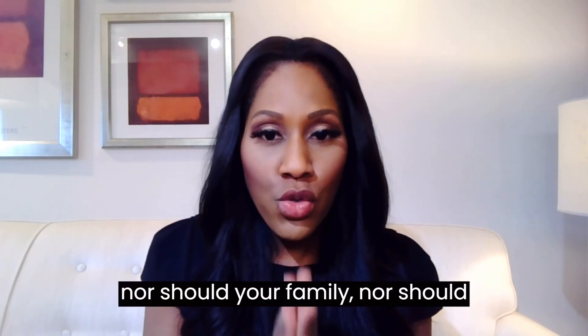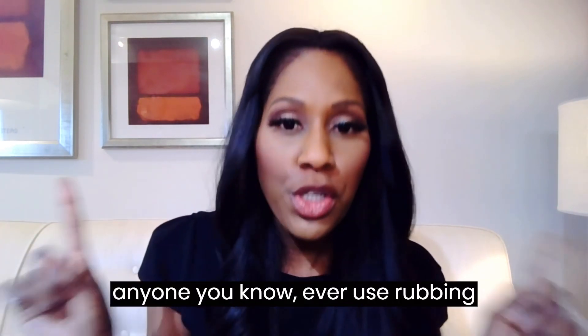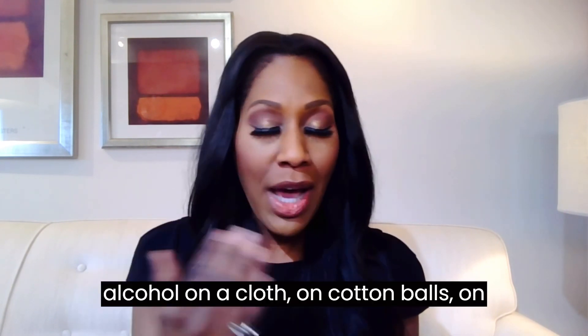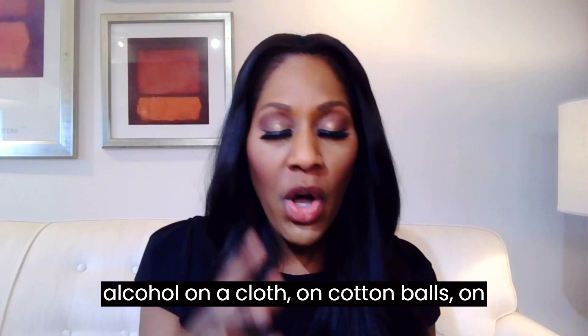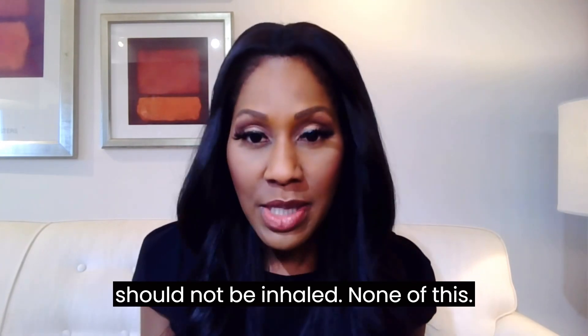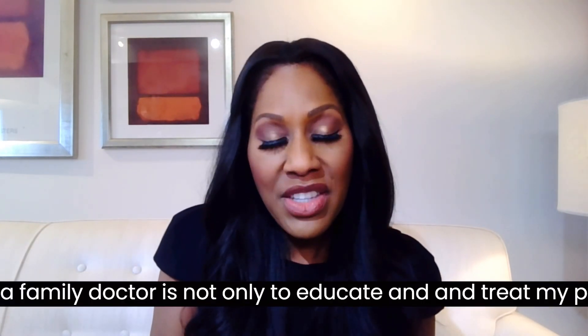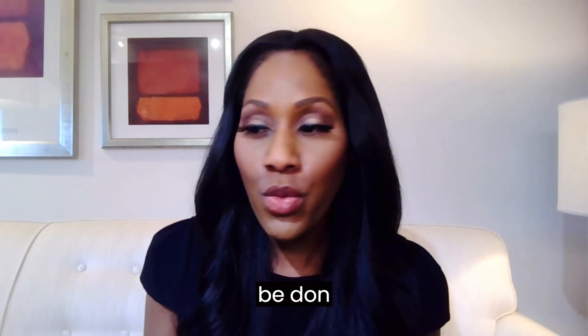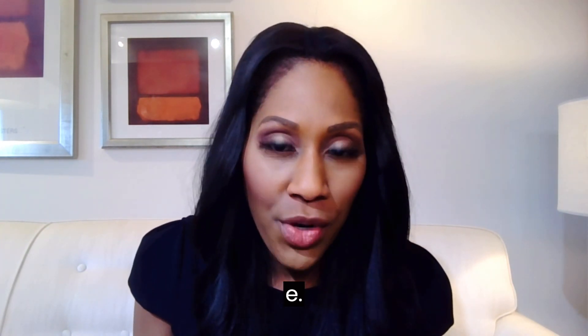You do not — nor should your family, nor should anyone you know — ever use rubbing alcohol to try to lower a fever. Rubbing alcohol on a cloth, on cotton balls, on whatever, on the forehead, on the belly, on any part of the body at all — it should not be inhaled, none of this. Your body is absorbing those chemicals into the bloodstream, and you, or your child, or whoever else you are using this on, could actually be poisoned.